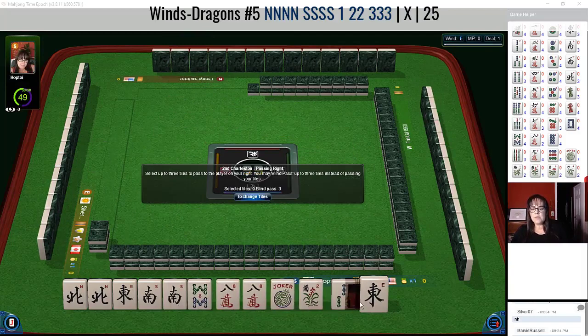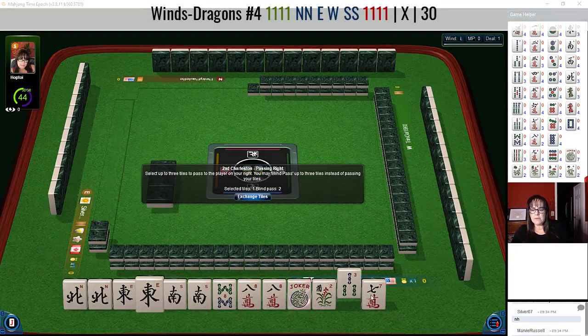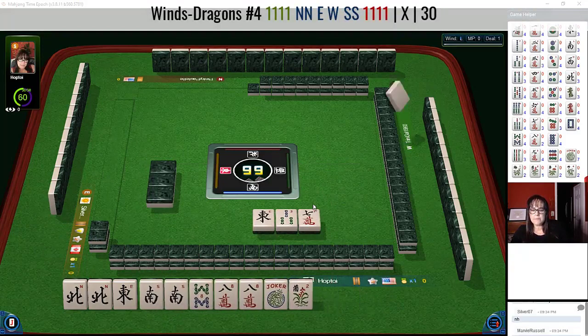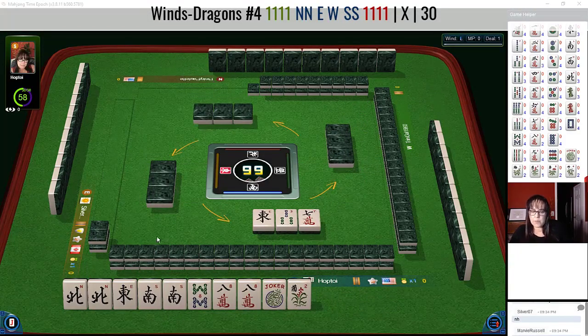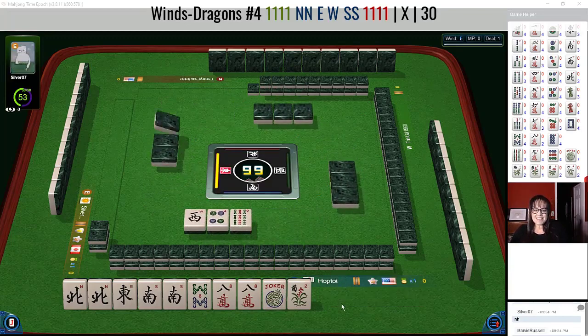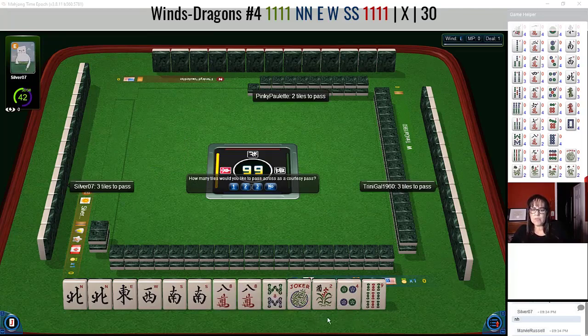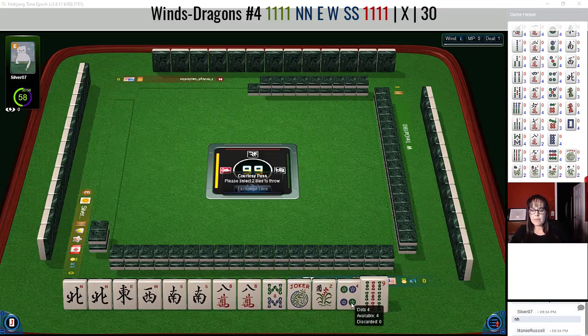We just got a south south, so this is where I would probably focus on like numbers with eights. Let's let the east go. What we're missing is a single west, but we have our pairs, which is nice — and we just got it! All right, so now we have two tiles to pass. I really don't like passing flowers, so I don't think I would do that here, and they only want two so that works out.